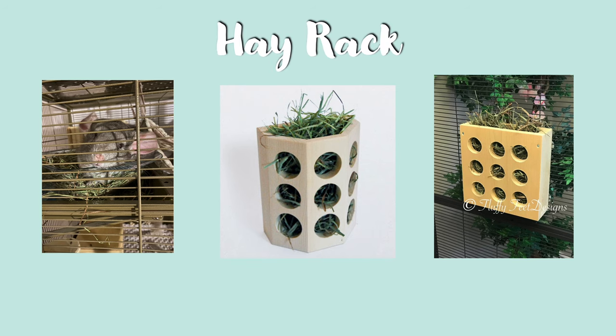The next item is a hay rack. Hay racks help hold your chinchilla's hay and prevent it from being soiled. I would recommend staying away from wire hay racks though, as your chinchilla's limbs can get caught in these. I would recommend wooden hay racks, especially ones with holes similar to the ones shown on screen, as this prevents your chinchilla's limbs getting caught.